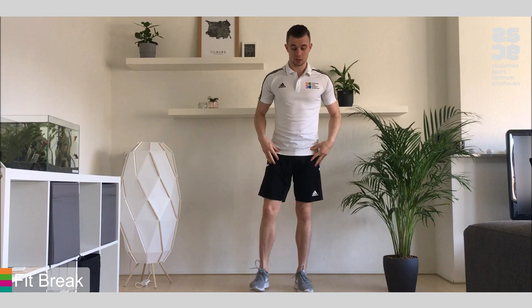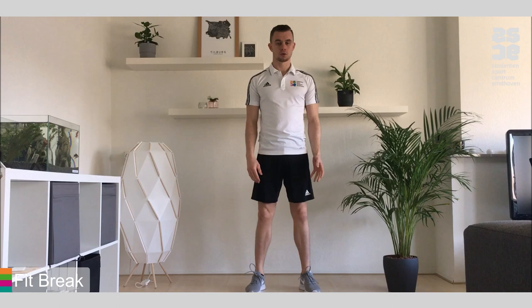Today especially breathing is very important, so I want you to stand with feet shoulder width apart, relax, breathe in through the nose and out through the mouth.